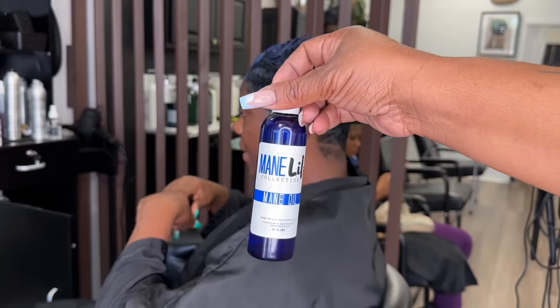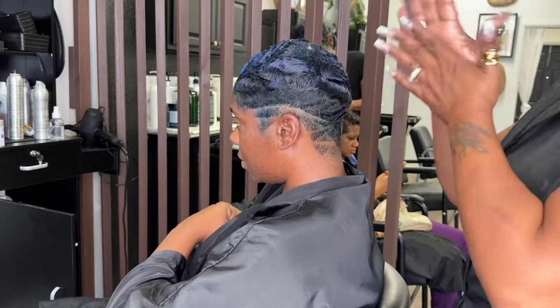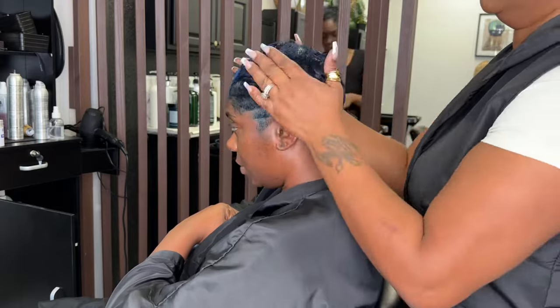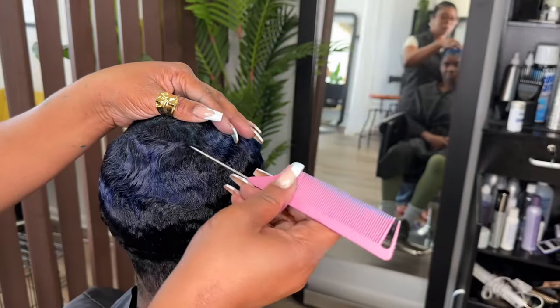Now we're using Main Life Studio main oil. I put a little bit in my hand, emulsify it, and then put it on her hair real thoroughly.